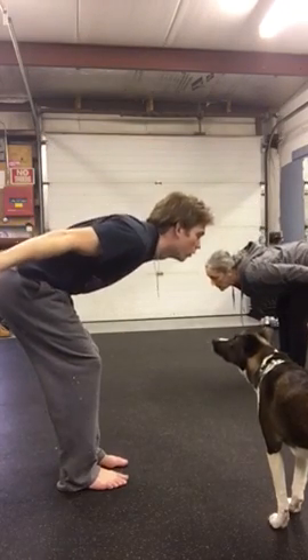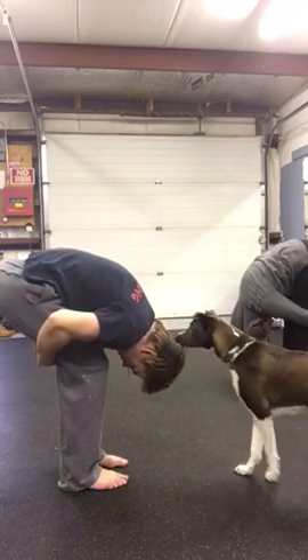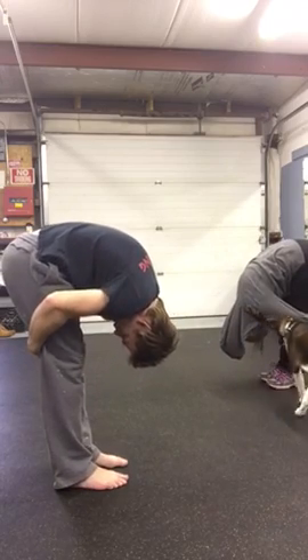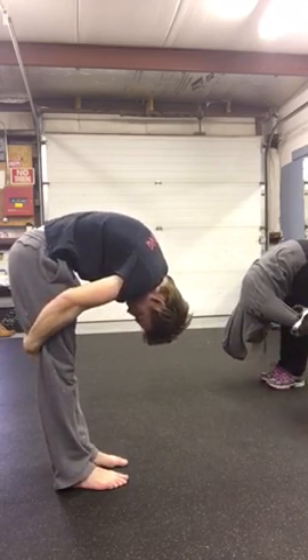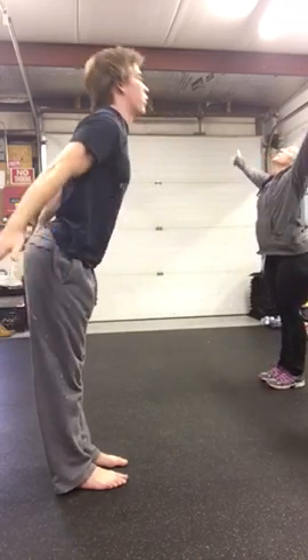Go back to neutral, put your flat back forward, breathe out, bring your hands around behind. Bring your nose to your knees, straighten your legs, drop your head to the ground, breathe. Now come back, flat back, and play down, up, breathe.